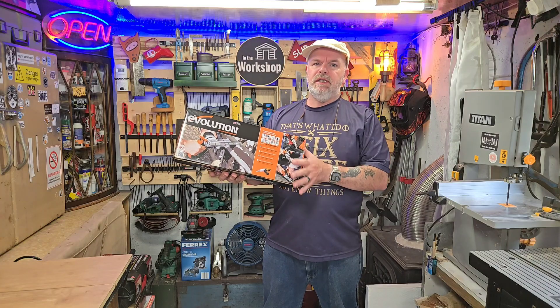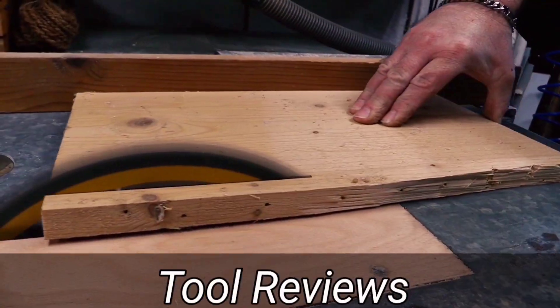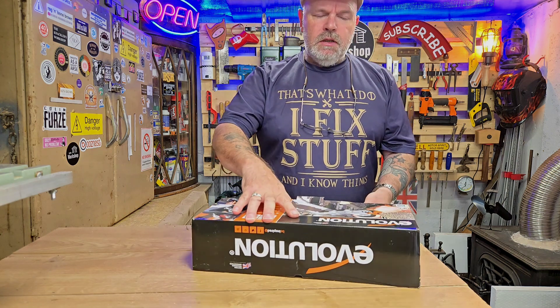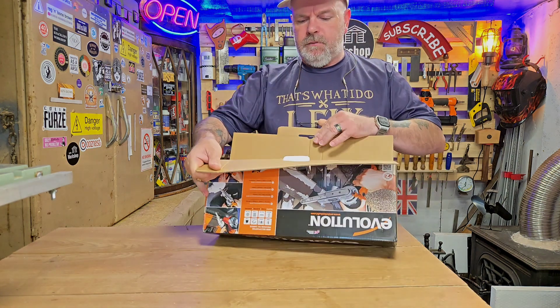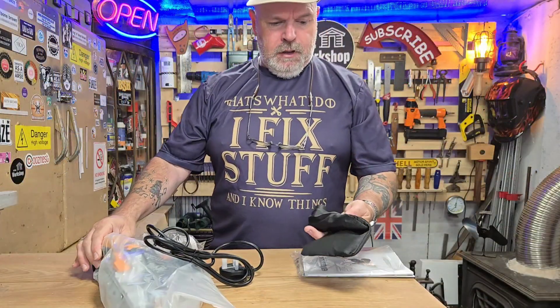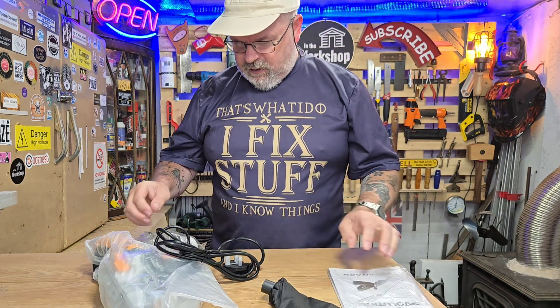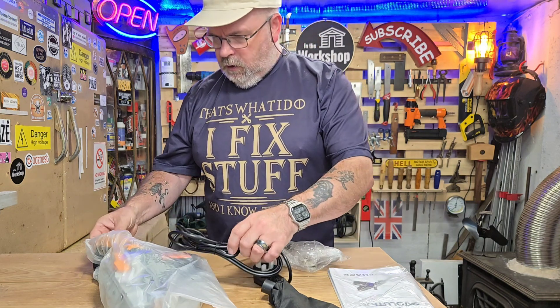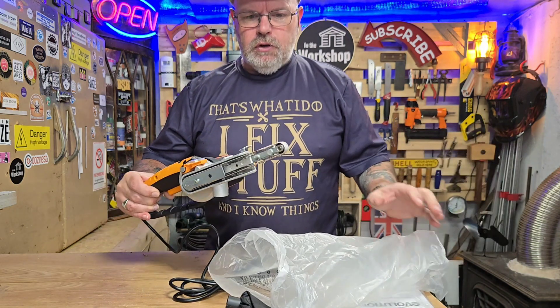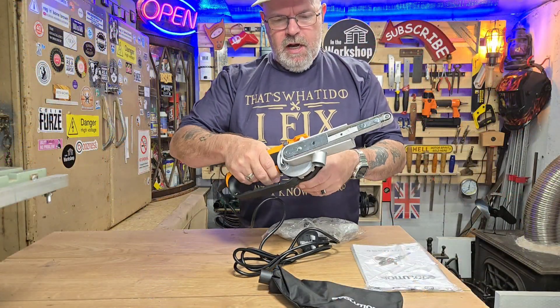Hi, so today we're going to take a look at the Evolution power file. So let's have a look, see what we've got. There's been times when I've thought one might be handy for certain things that I do, so I thought I'd invest in one. I've got a dust bag, instructions, the machine itself - it's all ready together there. I thought I'd have to do some assembly. It's quite a little dinky thing.